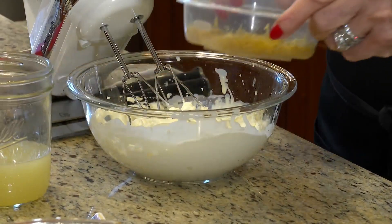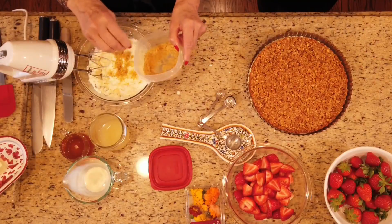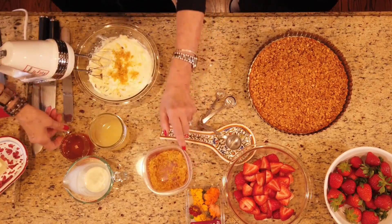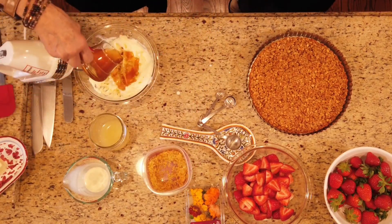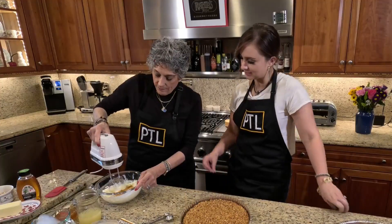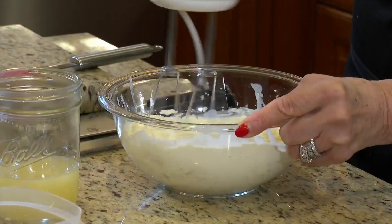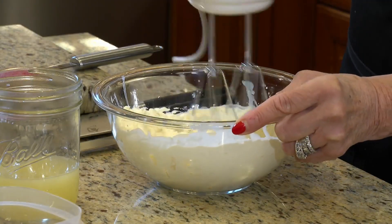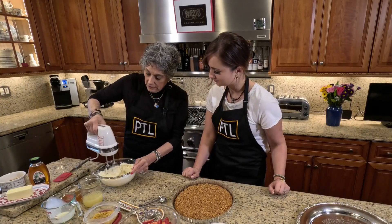At this point, I'm going to add in some lemon zest — it's all fresh — about two teaspoons or so. And I'm going to add in another maybe tablespoon or so of honey — you can just eyeball it. Mix it in. You don't want to whip this too much; you just want to make sure it's all blended and it looks a little fluffy.